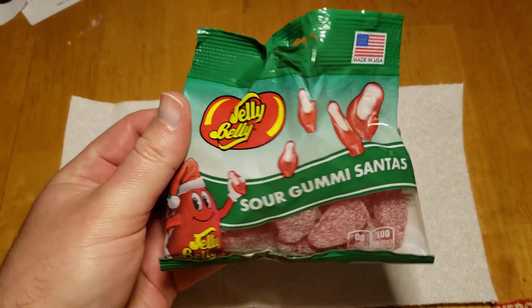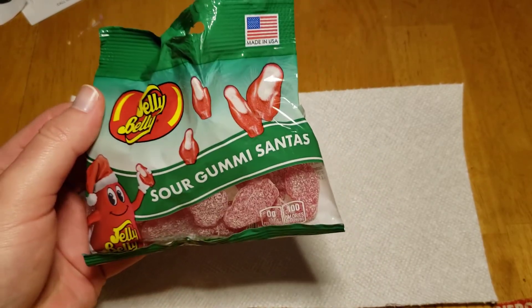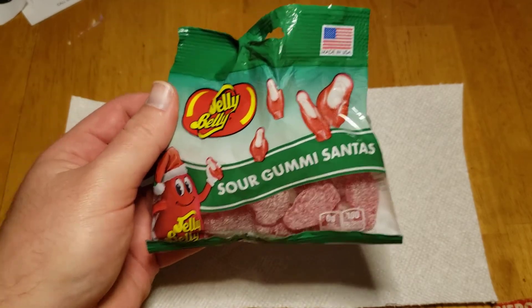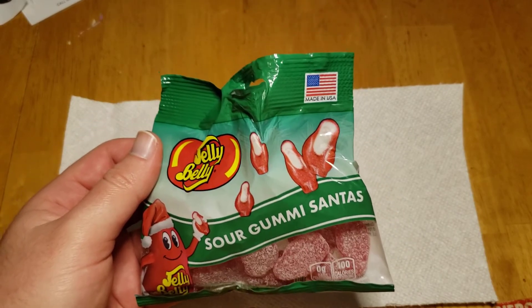I find that not a lot of gummy foods — like gummy worms or gummy bears — are just really hard and taste like rubber. This tastes really smooth. It's actually really cool. Very similar to Swedish fish in terms of the consistency, but not the flavor.